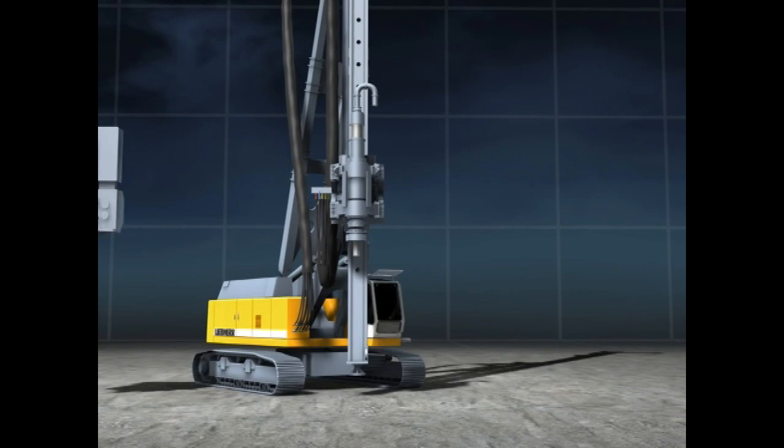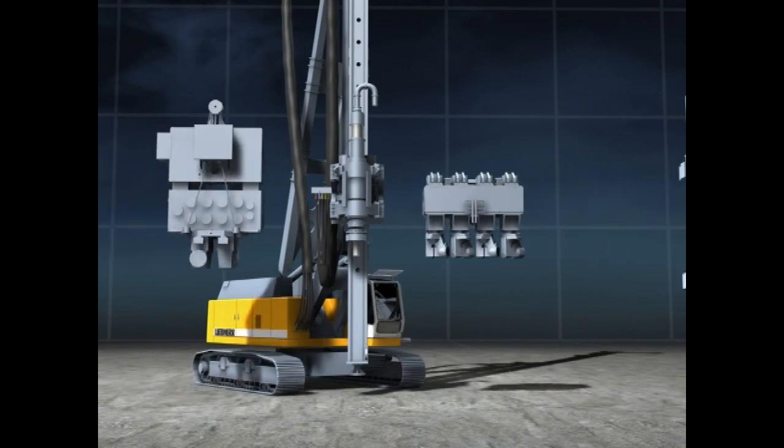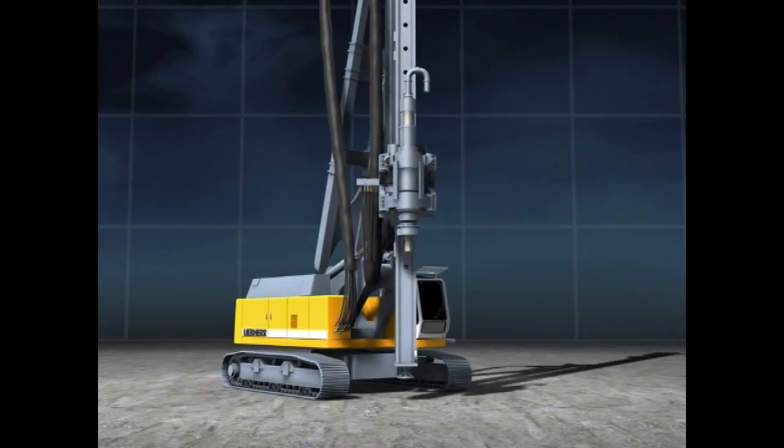The Liebherr LRB piling and drilling rig can be equipped with a vibrator, a press, or a hydraulic hammer, as well as with a double rotary head.